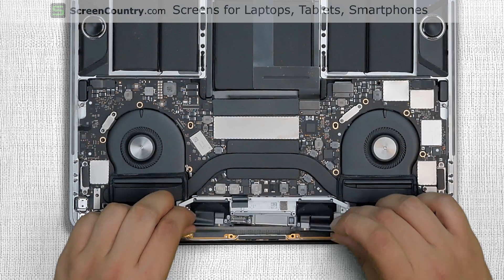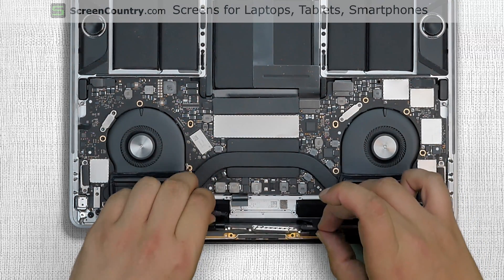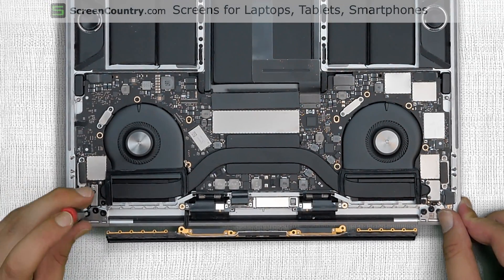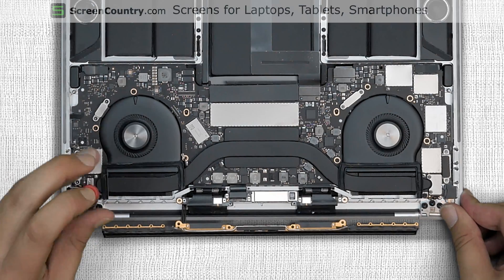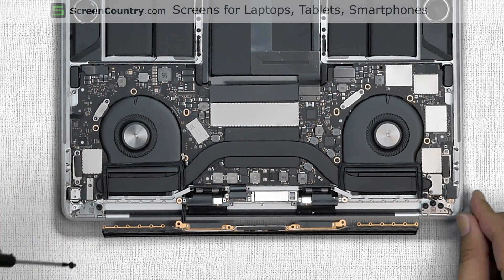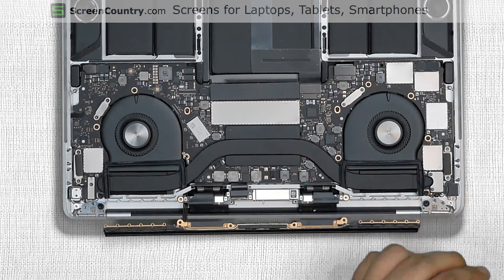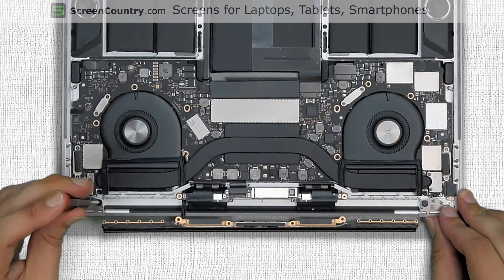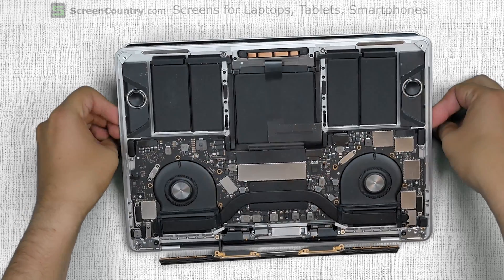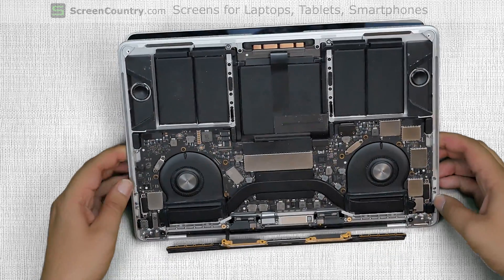At this point the display assembly is only held in place with the hinge screws. Using a Torx 7 screwdriver proceed on removing the hinge screws. Remove two screws on the left side, then two screws on the right side. Untighten the remaining two screws on each side of the hinge but do not remove them just yet. Carefully pull the main body away from the display to open the hinge to about 30 degrees.